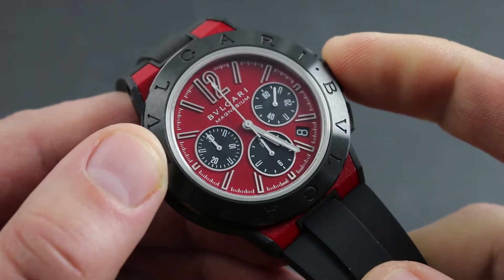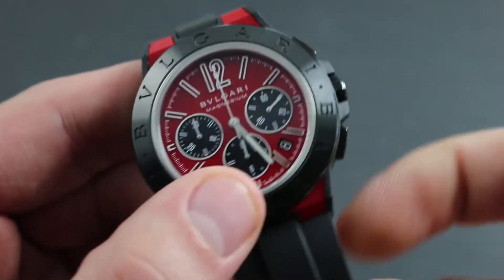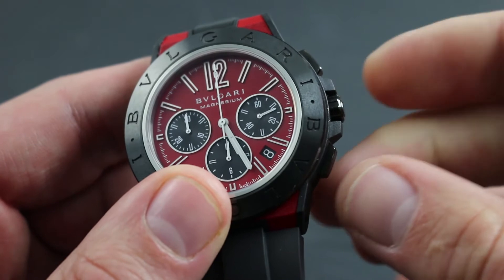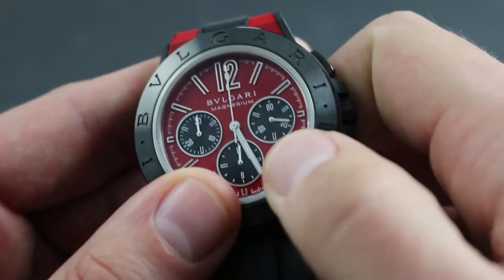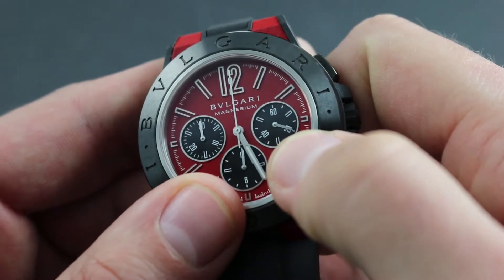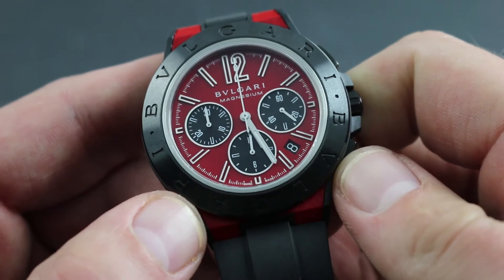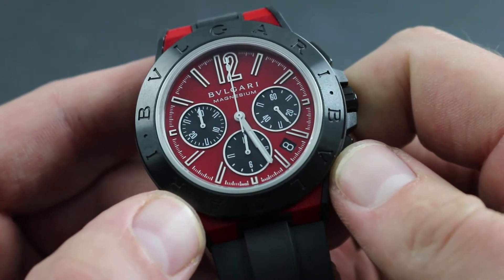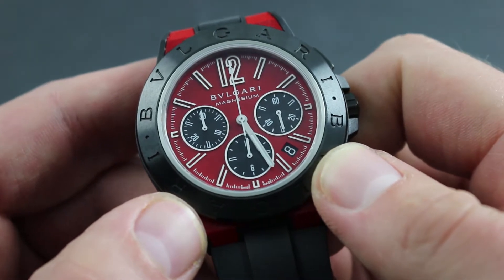It's important to note that this automatic winding watch can nevertheless be manually wound by taking the crown in its first position flush to the case and turning it clockwise. Once you see the constant seconds hand at three o'clock begin to advance, you can put the watch on the wrist and the natural course of action on the wrist will allow the automatic winding system to top off the power reserve and keep the watch running.